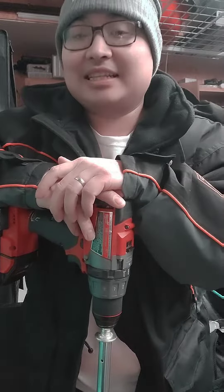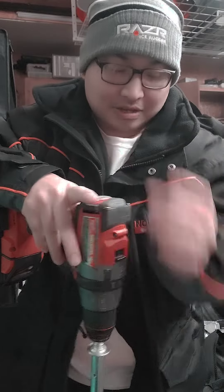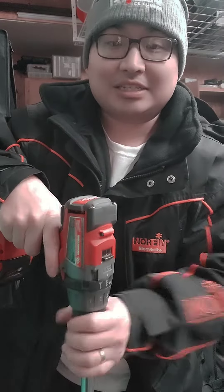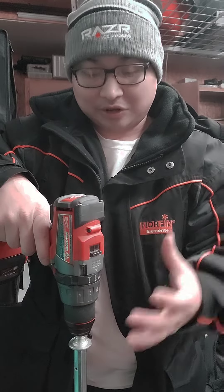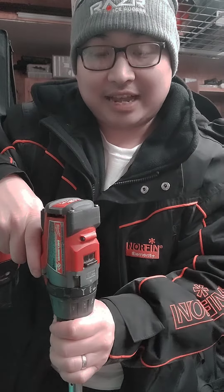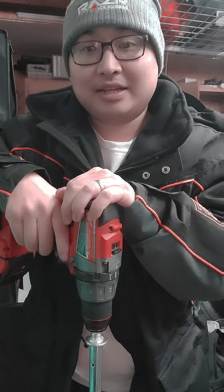One of the things that I recently learned is how to lock the chuck properly on these Milwaukee drills. Generally what I used to do was just tighten the chuck all the way and leave it. What I've learned is if you tighten the chuck as tight as you can and then go back one, you will feel the chuck lock in place.